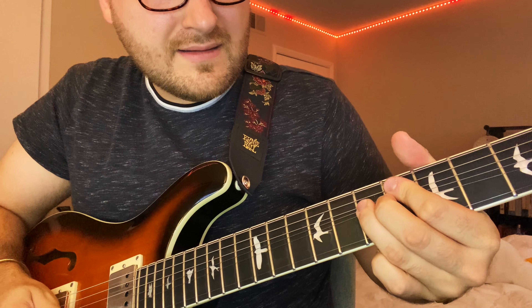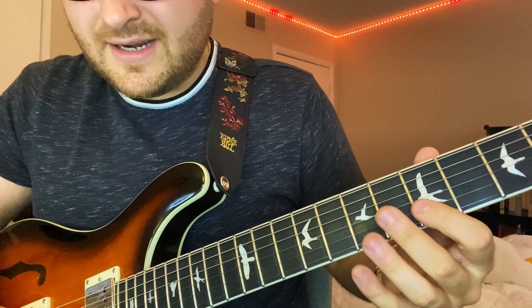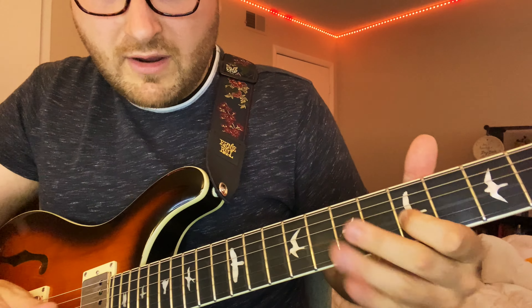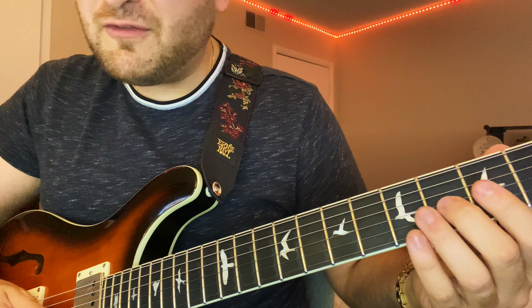It starts off E major, starting on the 7th fret of the B string, landing on the 5th fret — which is the 6th fret G string, 6th fret, 4th fret — and then it's contending with that 3 major chord. Then another cool E major thing: slide from the 4th to the 6th on the D string, 4th fret G string, slide from the 4th to the 6th on the G.